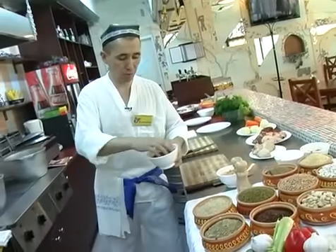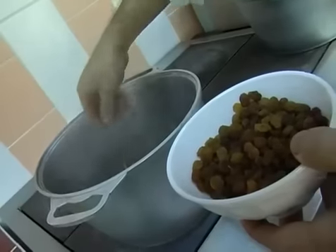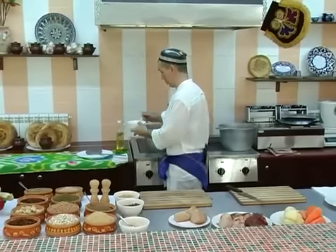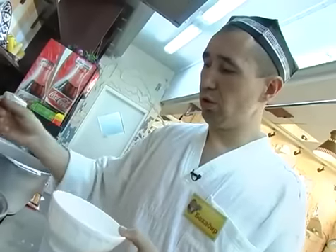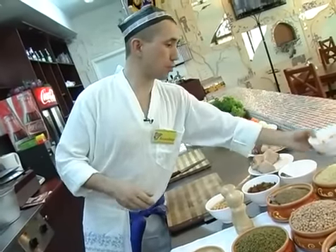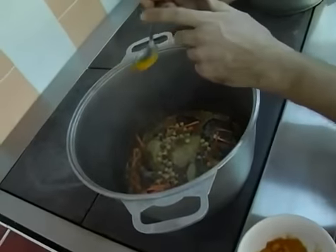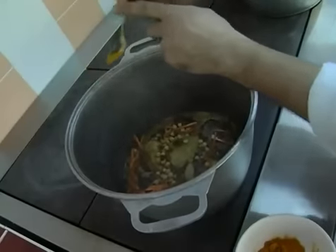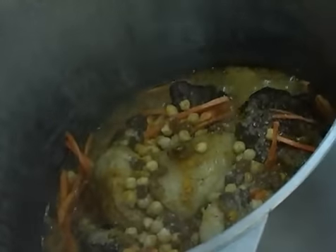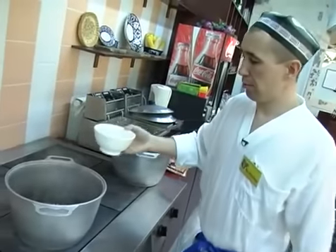Берем кишмиш, также небольшое количество, отправляем в казан. Берем соль, слегка солим. Учитывайте то, что при замочке риса вы тоже будете добавлять немножко соли. Затем берем шафран, добавляем совсем чуть-чуть — для насыщенного цвета и неповторимого аромата, чтобы плов получился волшебный, золотистый. И заливаем кипятком с таким расчетом, чтобы все продукты слегка всплывали.